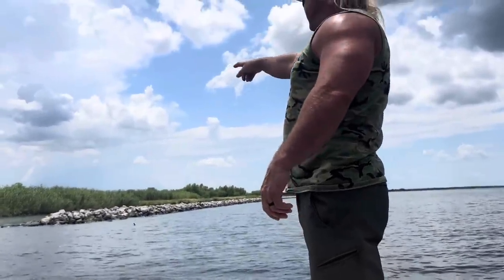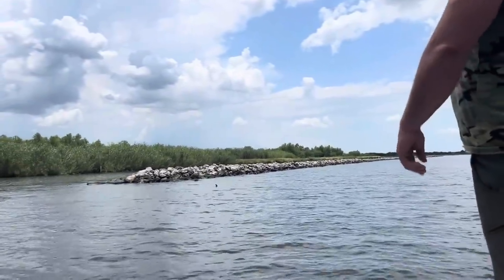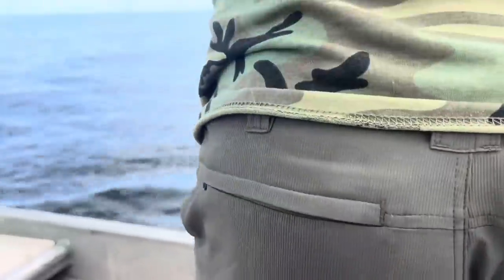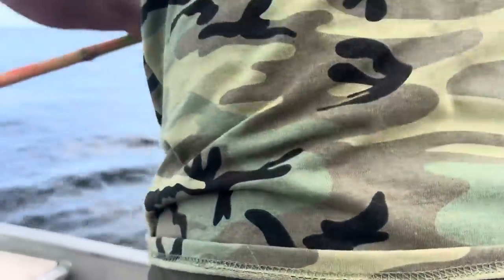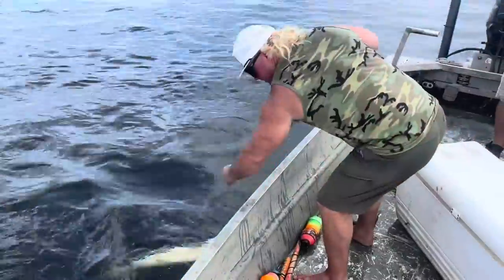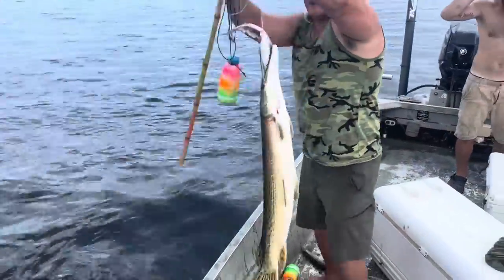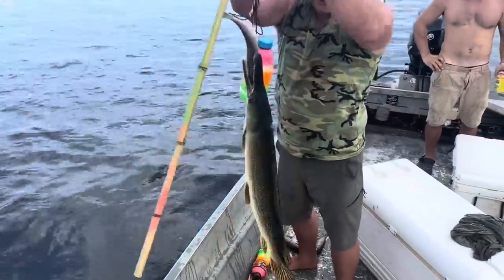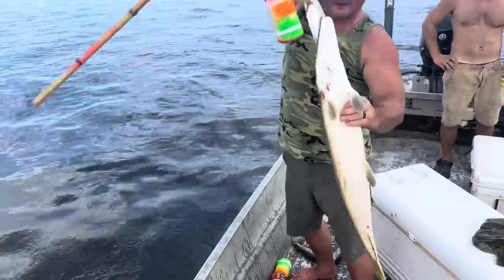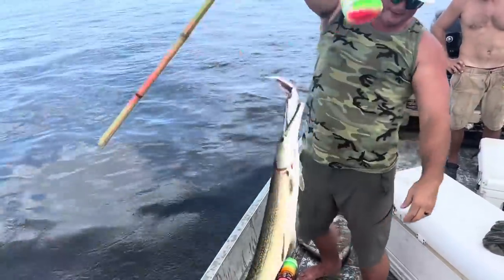Look at that egret! More like re-grit. Small one — not a bad start, dude. We ain't been out here 10 minutes. That's a good eater. We're going to put that on the smoker, dude. Smoked garfish. Let's get that 100-pounder!